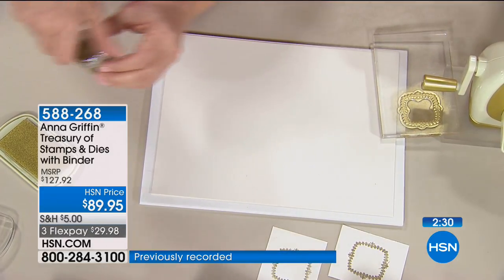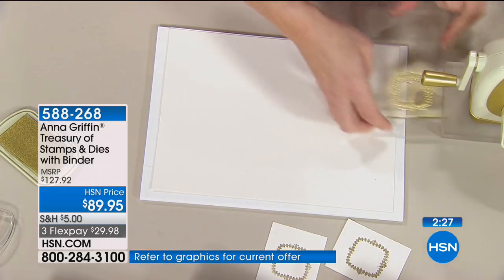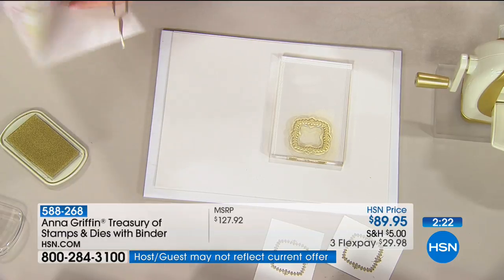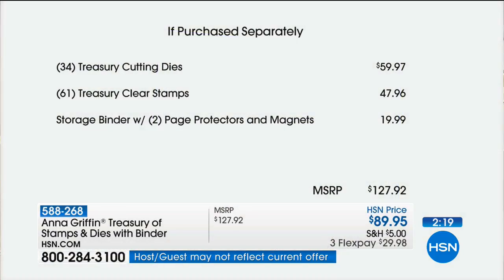This is a $127.92 value, and we only have about two more minutes. You're getting 34 Treasury cutting dies — $60 value alone — plus 61 Treasury Clear stamps at $47.96, plus the storage binder with protectors and magnets — that's another $20 — all today at $89.95, with a four FlexPay of $22.49. HSN card holders pay $17 and change.